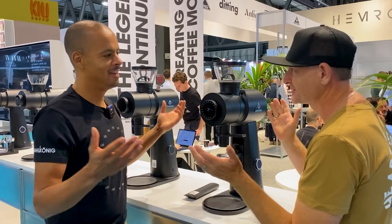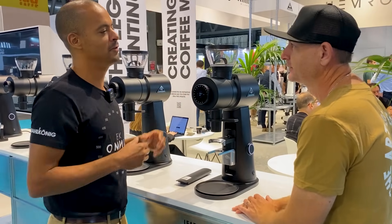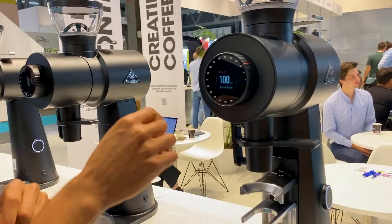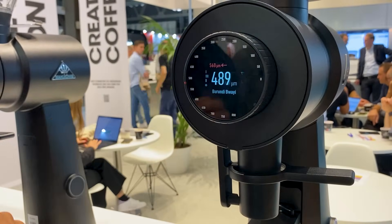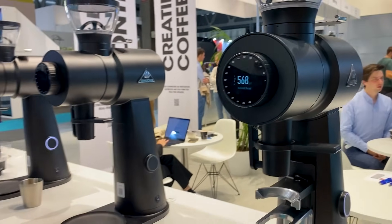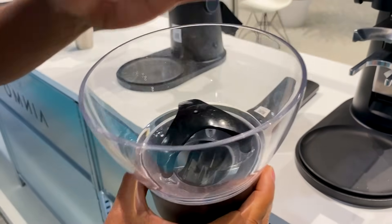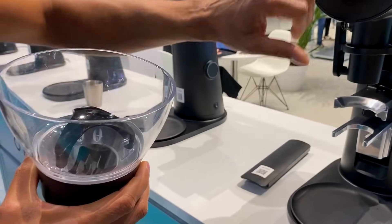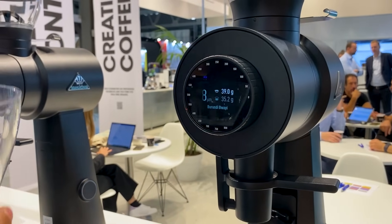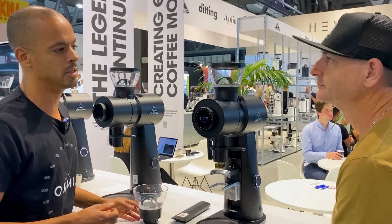Zero retention between the burrs — all the good pedigree and DNA from the EK family is here, plus a few other nice features. There's also a library mode where you can add a grammage node, which works with a pre-dosing unit. The pre-dosing unit has impellers responsible for a set number of turns to feed the exact grammage set on the display. If you've got 39 grams set, it doses 39 grams using those impellers. You can save about 20 recipes.